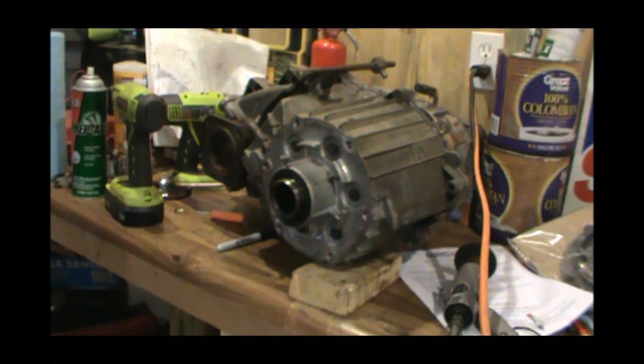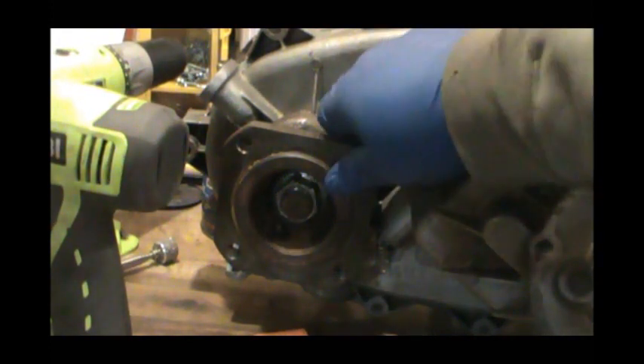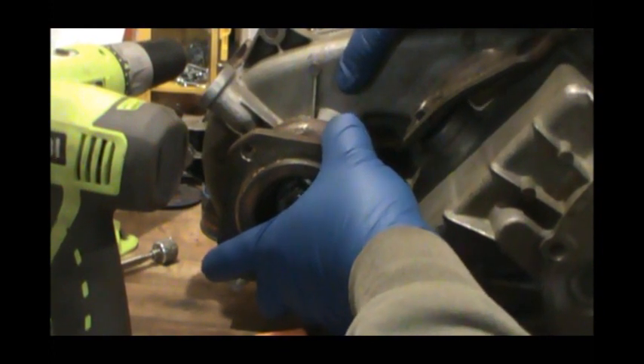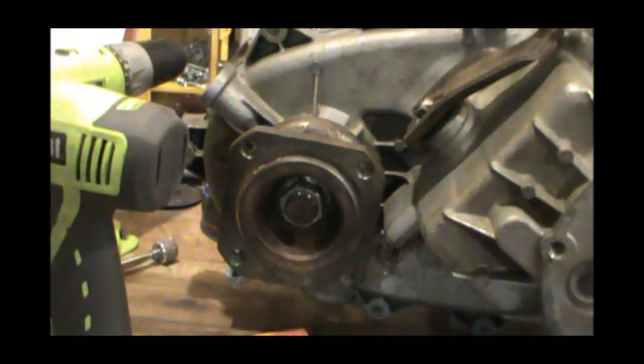We're going to try to get this transfer case installed. As you can see, I've installed the front output yoke and it does have a little bit of end play in it — it's got a good bit of end play in it. But without having one to actually test to see if there's not supposed to be any end play whatsoever, I don't know if that's right or not. I can only go by what the book is showing.